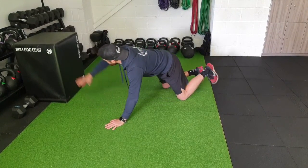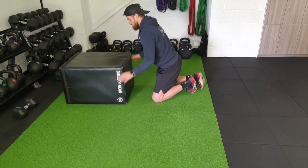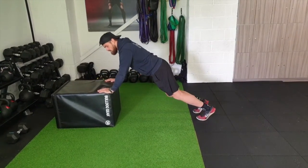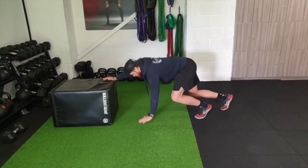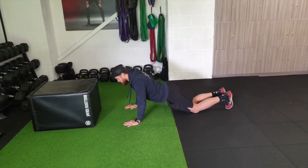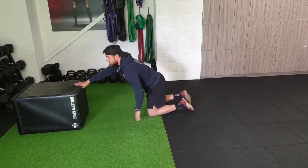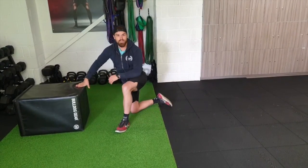If you need to use a box to make it a bit easier, use the box. This is preferable than going onto your knees. Very often when people go onto their knees, they arch their lower back. So to keep your back safe, use a box to make it easier. That is press-ups.